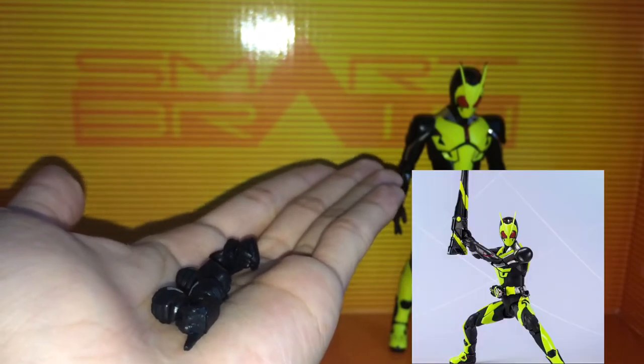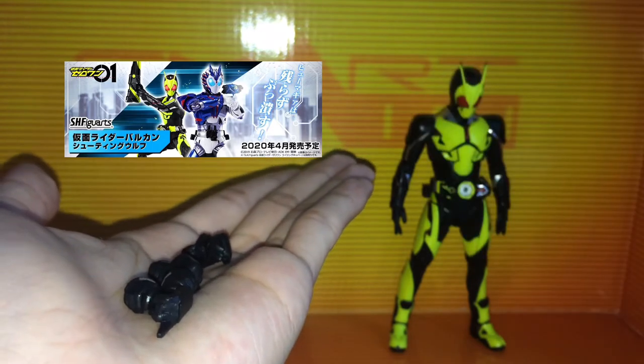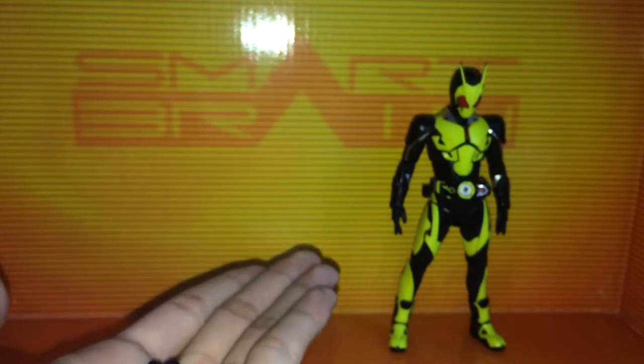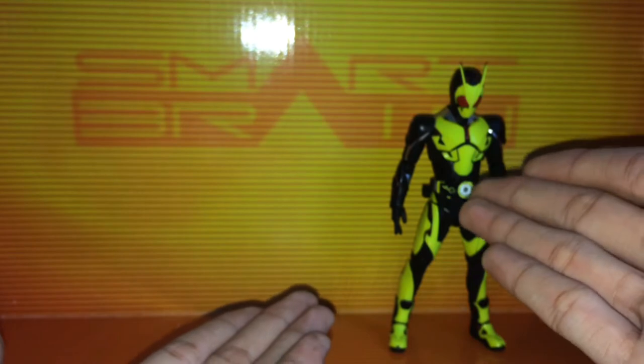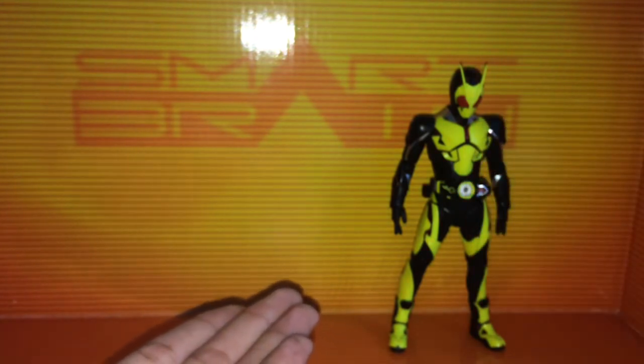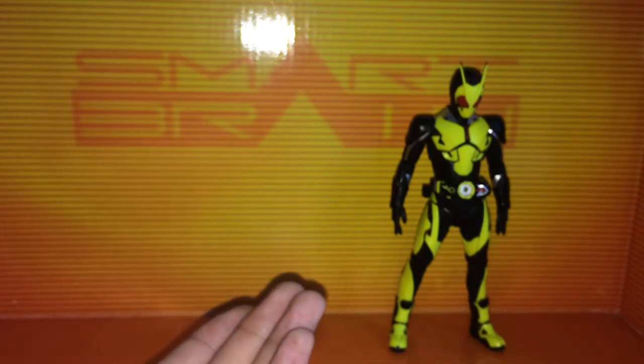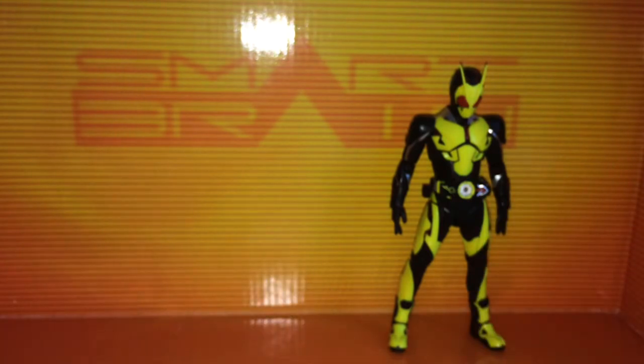You'd have to get the SH Figuarts Kamen Rider Vulcan, which includes the briefcase slash sword weapon. I may actually get it just to give the weapon to Zero-One and maybe sell the Vulcan figure, because I don't really care for having the secondary riders from Zero-One. But if you want the weapon, you'd have to get the Figuarts Kamen Rider Vulcan.